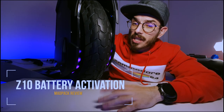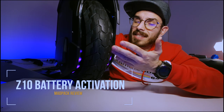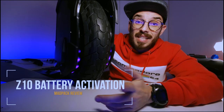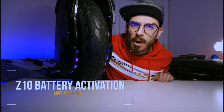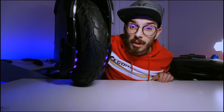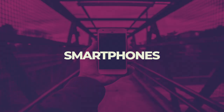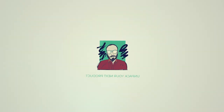Ninebot Z10 battery activation. If you are tired of all the lies that Segway and Ninebot are saying about their products — because this is a faulty one and I had to repair mine, as you can see it's working now — I'm going to show you how to do it. I have here another one from a friend of mine who also purchased this online and it came with the same problem. Segway, you should start doing your homework because this is not acceptable. Stay tuned after the intro.